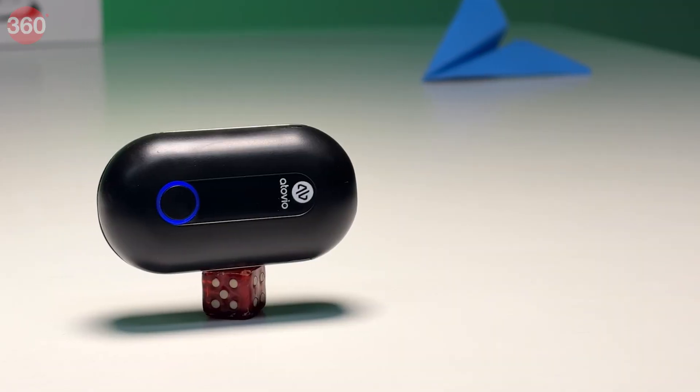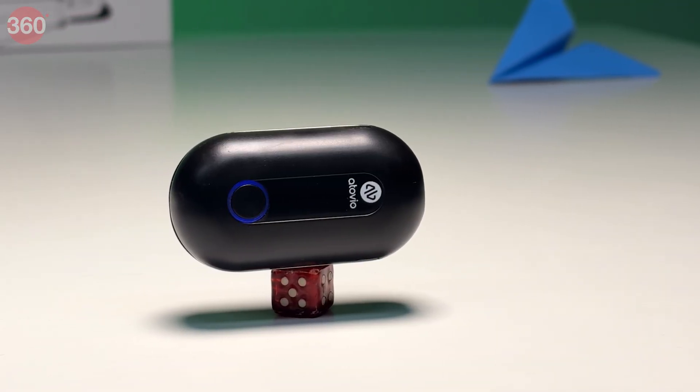Out in nature too — mountains, beaches, forests, and even parks have high anion concentration, which is why they smell nicer, feel less polluted, and they even elevate the mood. And that's the simple and effective science behind the Etovio Pebble.